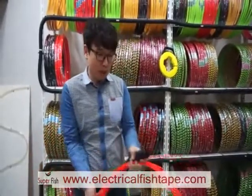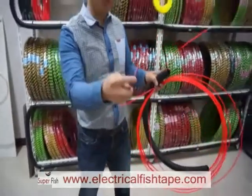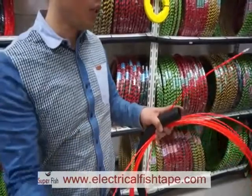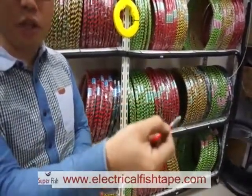When you buy this fish tape, there are two heads — one head with the coated wire at the front, and on the back side there is another head directly connected to the cable.